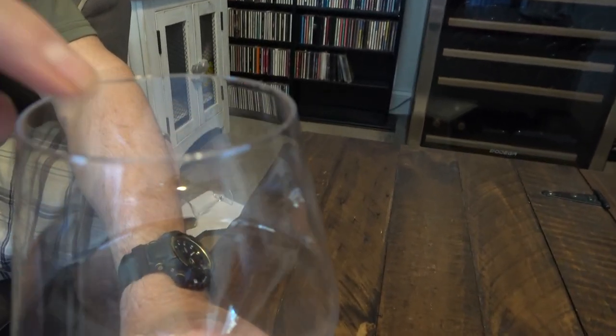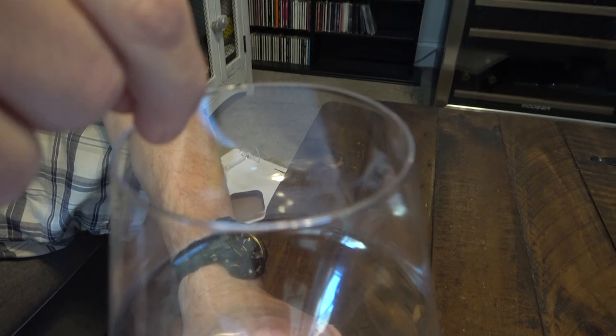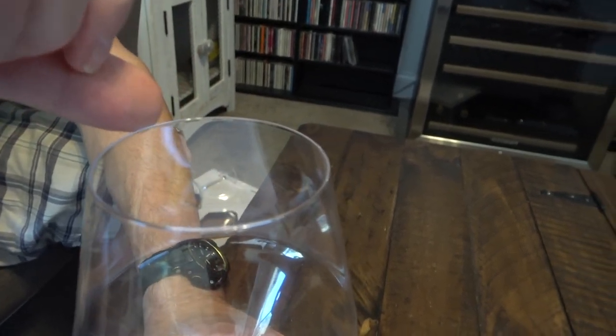The lip is fairly thin. I'm not really feeling any rolling here — maybe perhaps a very slight bit right on the inside, but on the outside it's very smooth and transitions immediately into the glass.